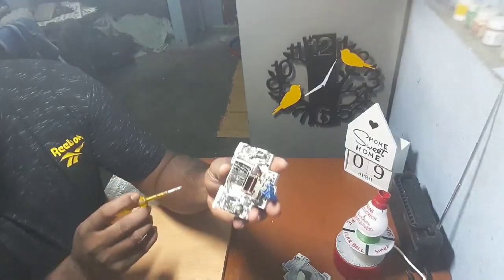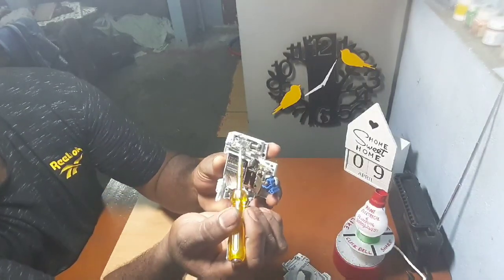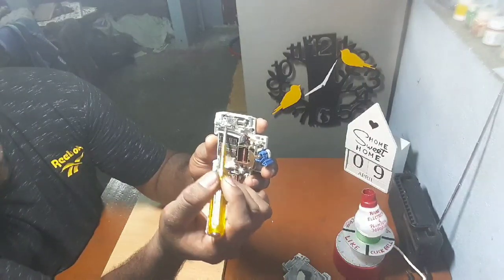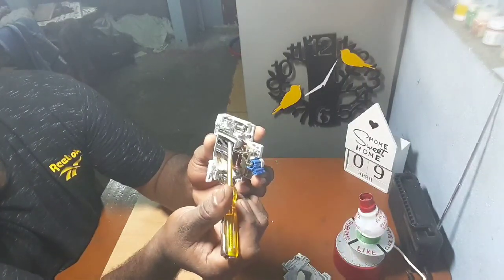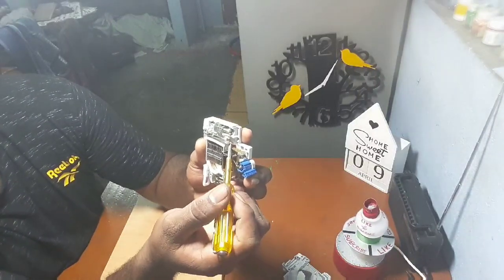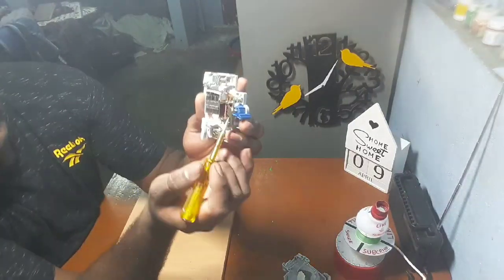This is the power terminal. This is a bimetal strip. This is a latch point. This is a coil and this is a trip coil.